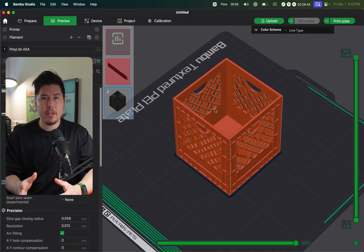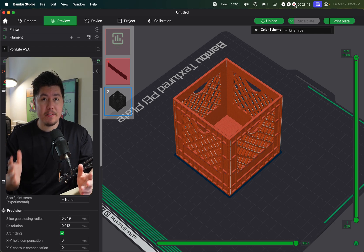Welcome back to day five of the 14-day challenge. In today's video, we're going to learn how to make this 3D printable milk crate inside Fusion 360.